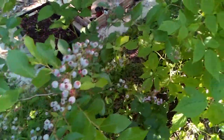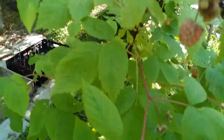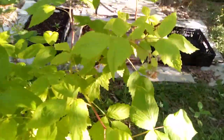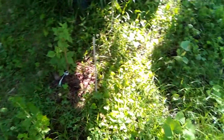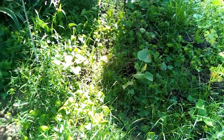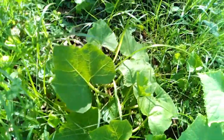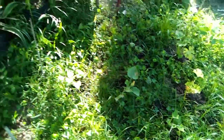My pack with blueberries, my raspberries — raspberries coming in good. Nice looking raspberries, they're doing pretty good.